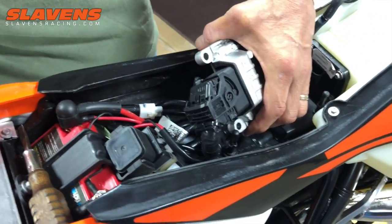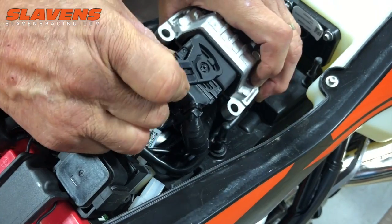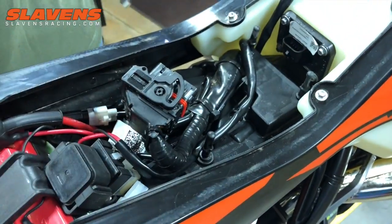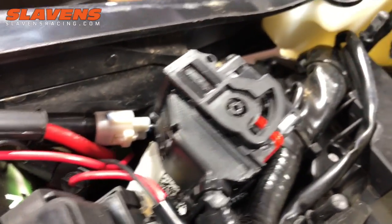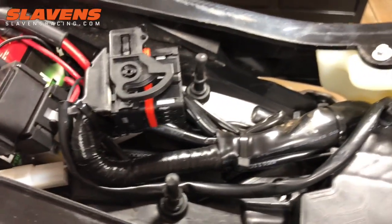From there you've got to get the connector apart. It's a complicated little connector. You push right there, and that releases that piece and allows you to disconnect it. It's hard to figure out at first — just push that area back, rotate this piece, and you can pull it out. Do not yank on it, do not force it apart. It should slide off very easily.